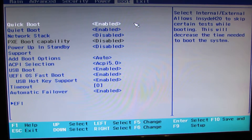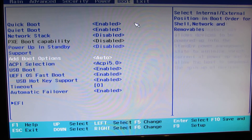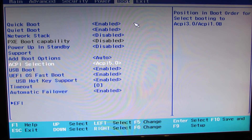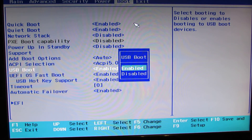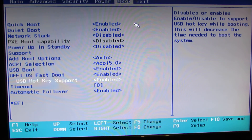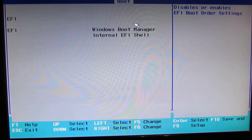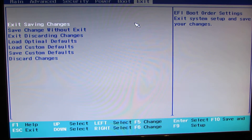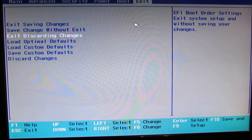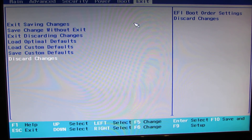The Boot tab: quick boot, quiet boot, network stack, power up in stand up support, add boot options, ACPI selection, USB boot enable, UEFI operating system fast boot, USB hotkey support, time out, automatic fail over, and EFI. And the last one — Exit: exit saving changes, save changes without exit, exit discarding changes, load optimal defaults, load custom defaults, save custom defaults, and discard changes.